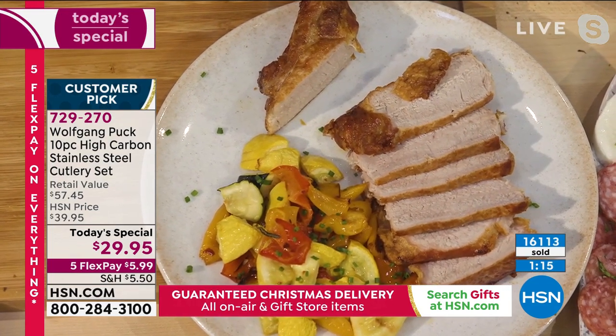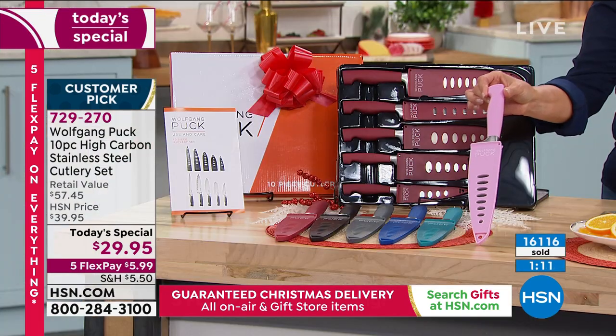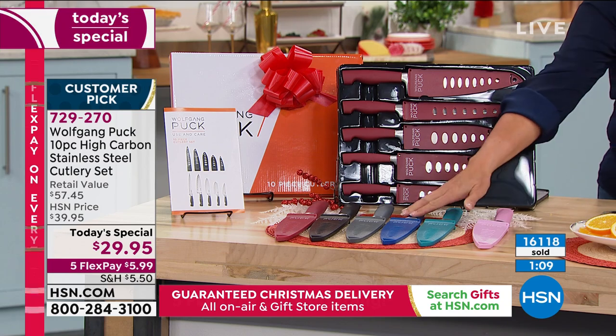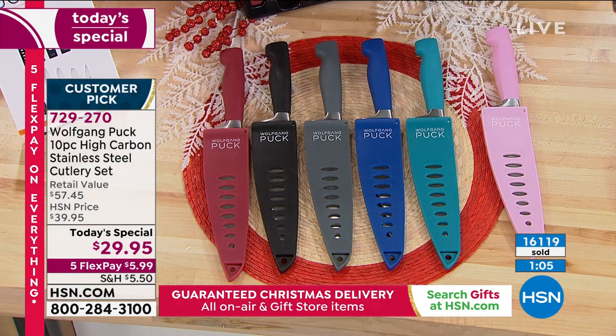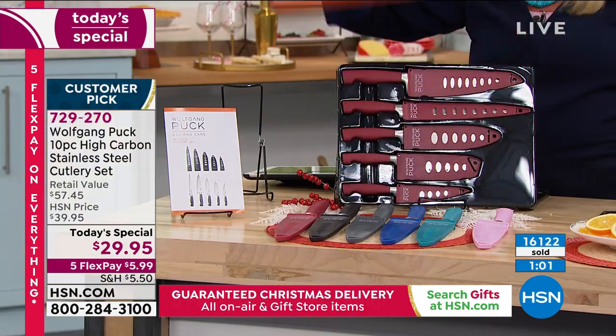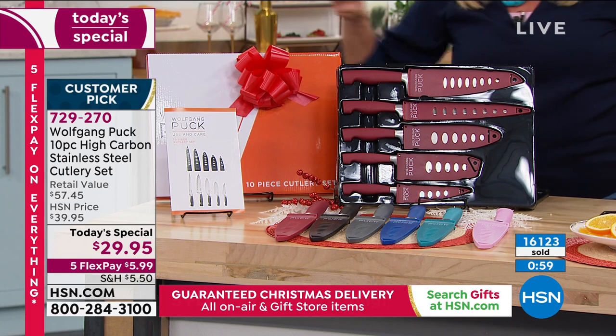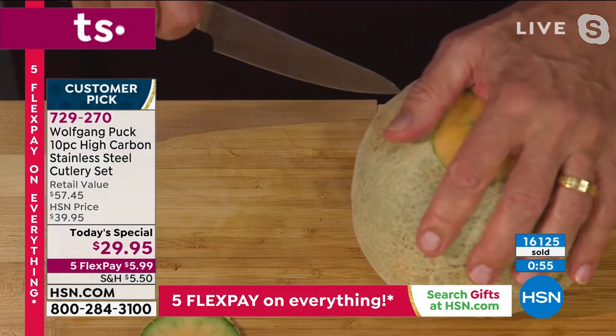16,000 sets today. If you want the cute pink, I love the pink - this is your chance to get it before it's sold out. Then we have teal, blue, gray, black, and red. You get them in a beautiful gift box - it's really bow ready. You've got the five flex pays. All of it is put together for a single day and it all ends tonight.